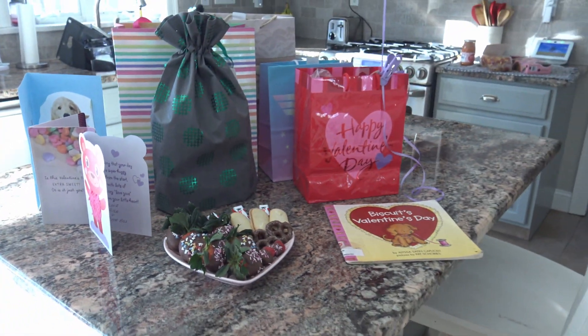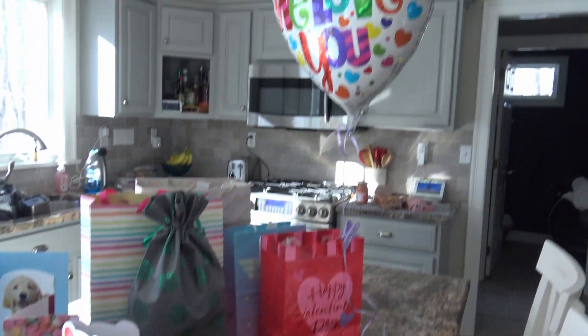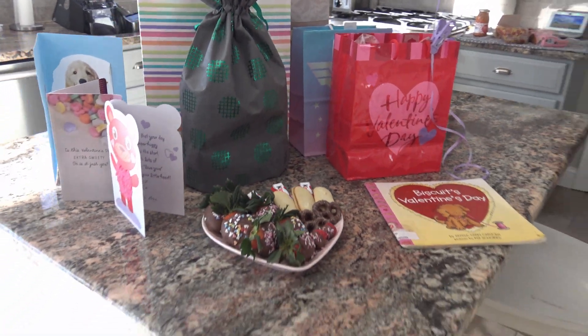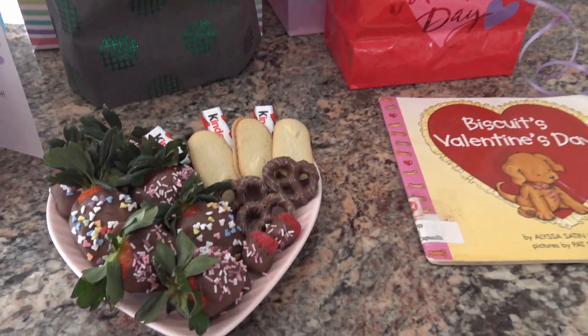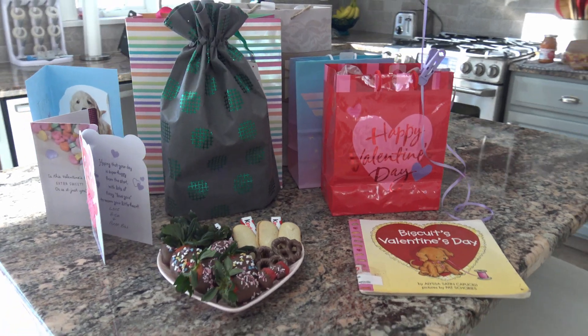I placed these beautiful cute little gifts for Alice. She's gonna come here from school and she's gonna see all that for her. After that she's gonna help us make the hard pasta for dinner.